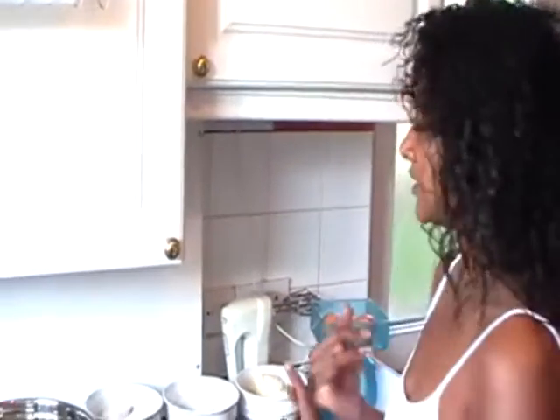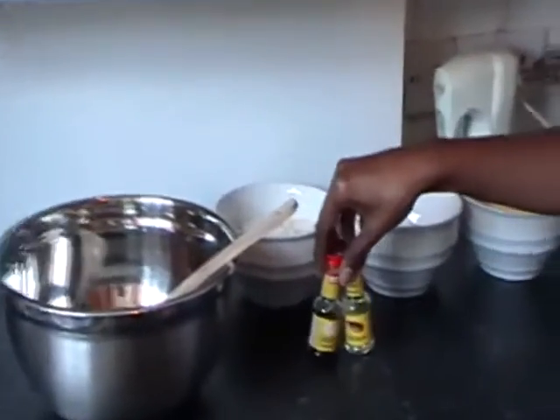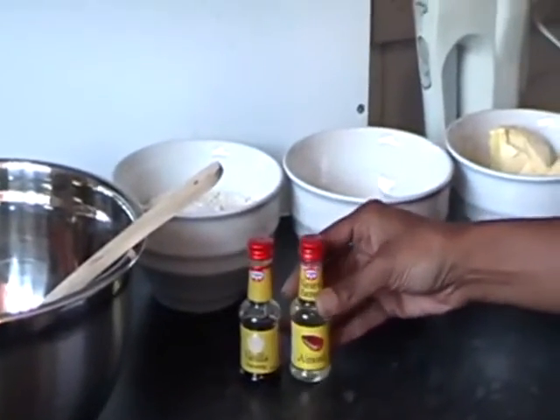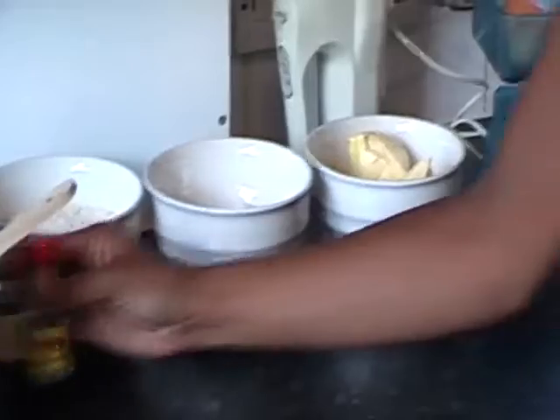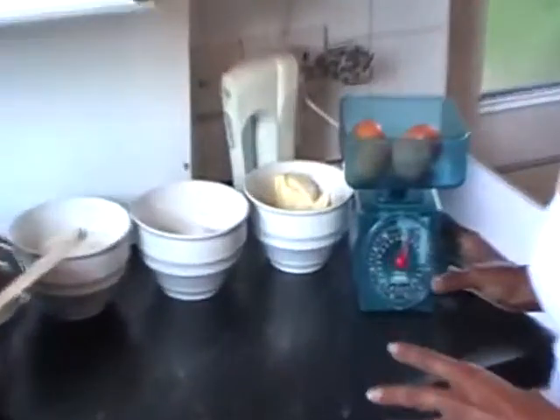I'm doing something a bit different today because I wanted to show you a quick and easy way of making a sponge cake. I know we all like to treat ourselves and give our kids little treats, but if you go to any shop and look at the ingredients on a cake, there's usually about 25 to 30 ingredients. The sponge cake I'm going to show you how to make today only has four ingredients: eggs, butter, sugar, and flour. I've also got some flavoring — almond and vanilla — to show you how to make a really quick, easy sponge cake.